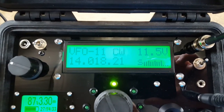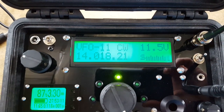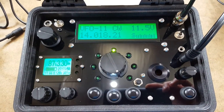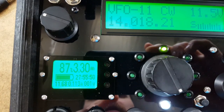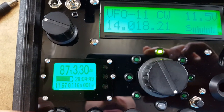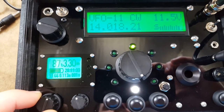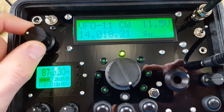You'll see that it has the S meter on the LCD. We're drawing about 115 milliamps on receive with a good signal and decent audio coming out of the speaker.